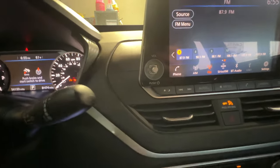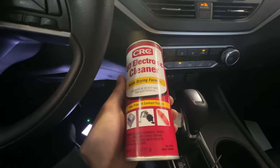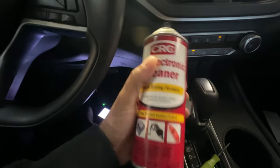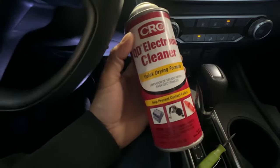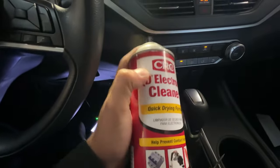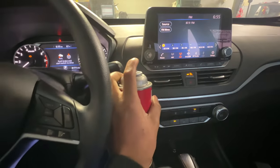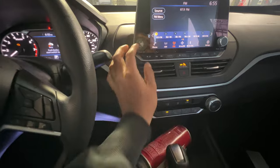Now in here there's a sensor. What you want to get is some electrical cleaner. You could use a mass airflow sensor cleaner, but I think the best result would be electrical cleaner because it's meant for electrical components. Do not use water, do not use brake cleaner — use electrical cleaner or mass airflow cleaner because this stuff will evaporate and it won't damage any electrical components.